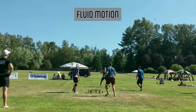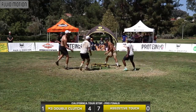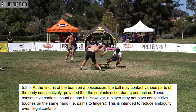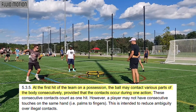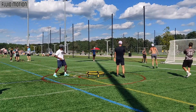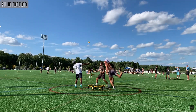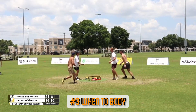Before moving on to the when-to-body section, we should re-familiarize ourselves with what is typically called the fluid motion rule. In Spikeball Roundnet Association's rulebook, rule 5.3.5 states: at the first hit of the team on a possession, the ball may contact various parts of the body consecutively provided the contacts occur during one action — these consecutive contacts count as one hit. In many cases the ball will contact more than one body part while traveling up your body. Use this to your advantage and manipulate the trajectory of the ball to the best of your ability without any prolonged contact on any area of the body.